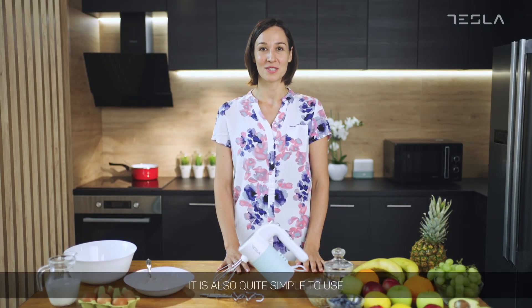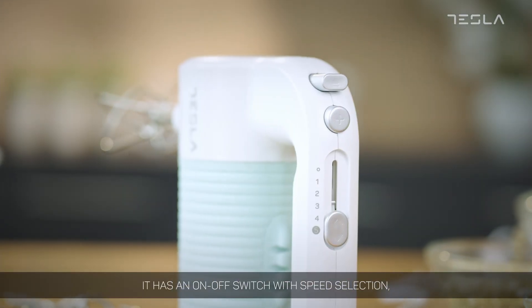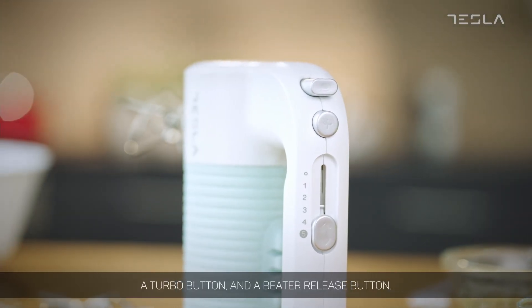It is also quite simple to use. It has an on/off switch with speed selection, a turbo button, and a beater release button.